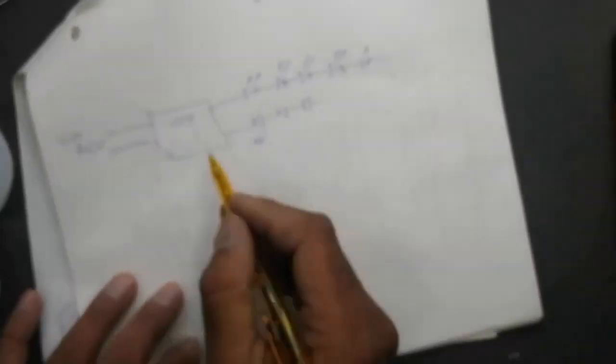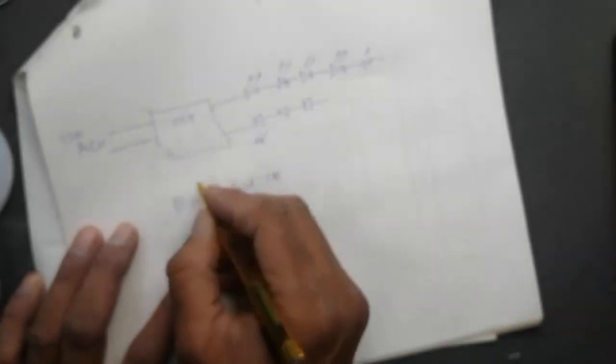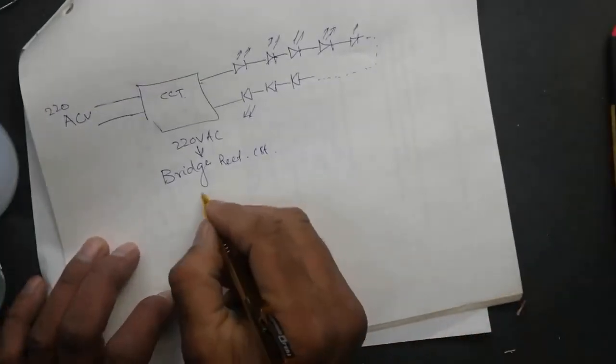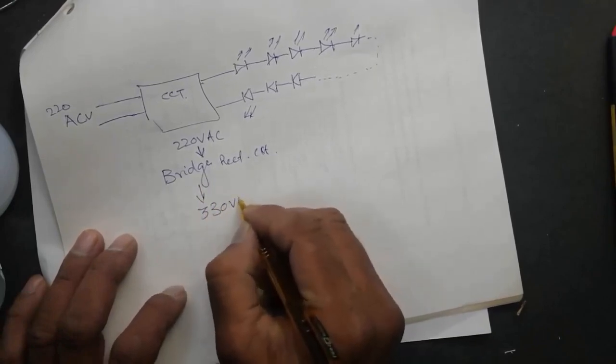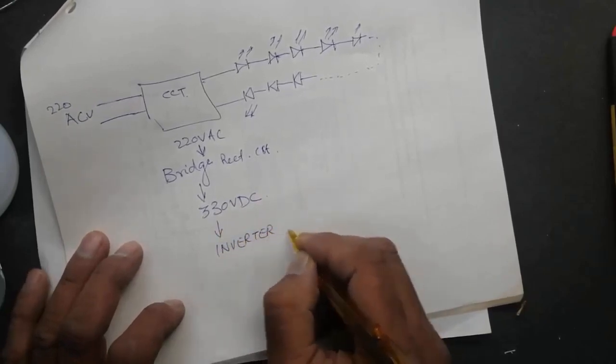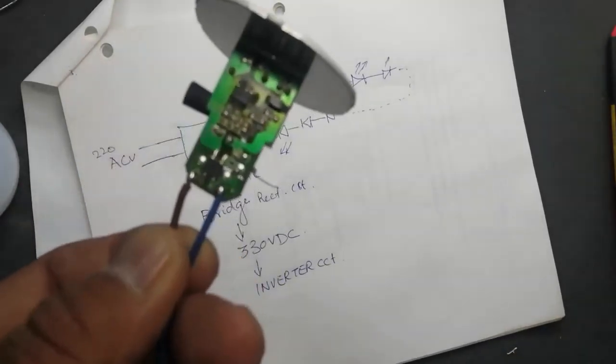These LEDs we were testing in cold testing and warm testing are all connected in series. I have already uploaded a video on what is a series circuit and what is a parallel circuit — I will give the link in the description. In any series circuit, if any one component fails, all the circuit will stop functioning. This circuit first takes 220 volt, then there is a bridge rectifier, then a capacitor after the bridge rectifier that gives us 330 volt, then there is an inverter circuit — that's called a switch mode power supply circuit.